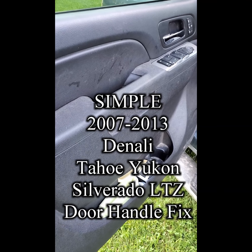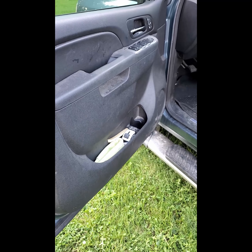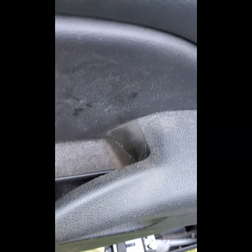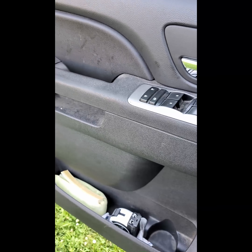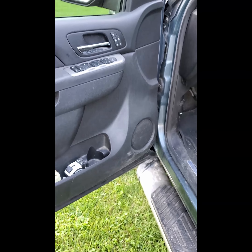Hey guys, so what we got going is a notorious problem for these 07 to 2013 trucks. These door pull handles kind of give up right here — everything breaks apart. As you can see in here, everything is broken out, foam is torn out, and all these plastic clips from inside are all broken. This is a new door panel that was replaced three years ago.